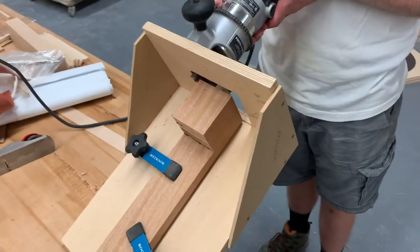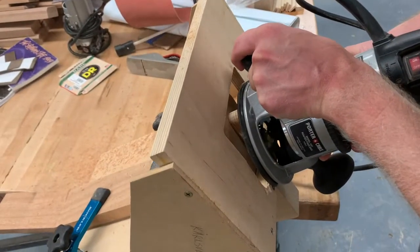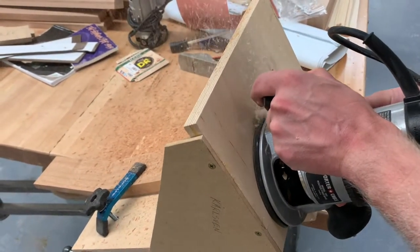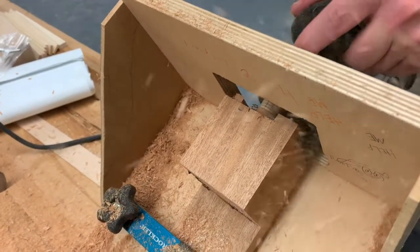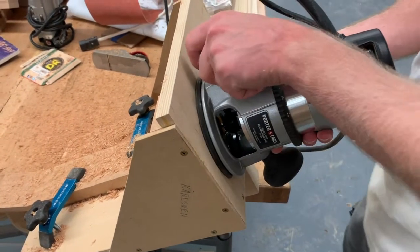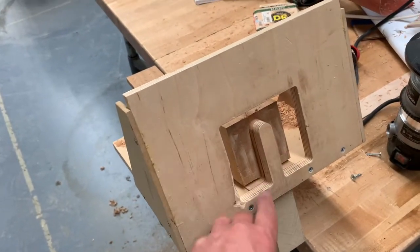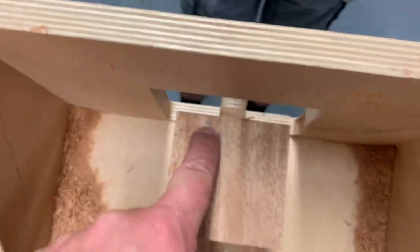We'll go ahead and just follow the outline. When you get done, it's very important — when you shut this off, do not lift up the router. Let it fully stop and then remove it. If you lift it up before it stops, you might accidentally hit the bit into the side of the jig and ruin the jig. So keep it tight until the bit stops. Now we're going to go ahead and change the bit height all the way down to our little mark at five eighths of an inch and do that whole same thing again.